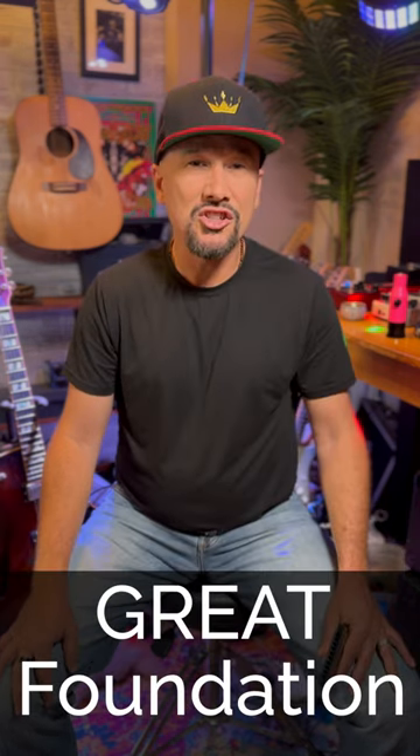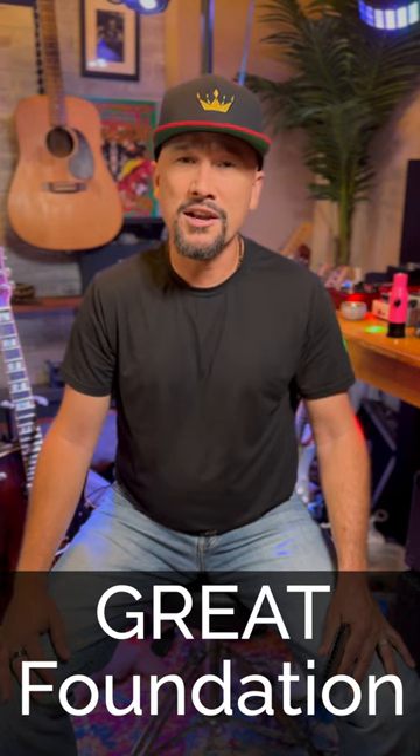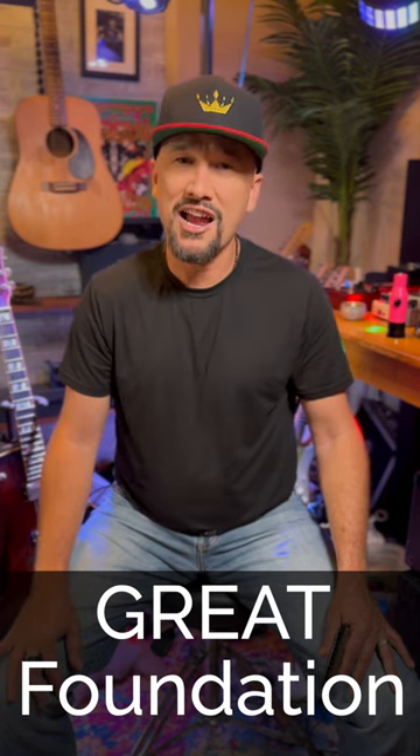This is a great introduction to tongue blocking and it's also an awesome foundation for solo harmonica playing in the Fox Chase style of DeFord Bailey.